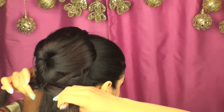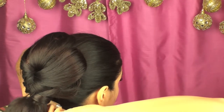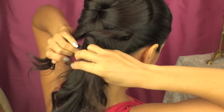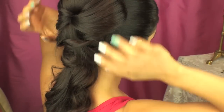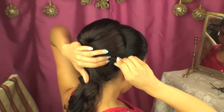Here at the bottom I'm just taking two sections and crossing them over each other, then slightly tucking it under the hair. Then I'm going to take the ends again, cross them over each other, and tuck them under the hair. That's it — this is the way it's going to look if you wear it half up half down.